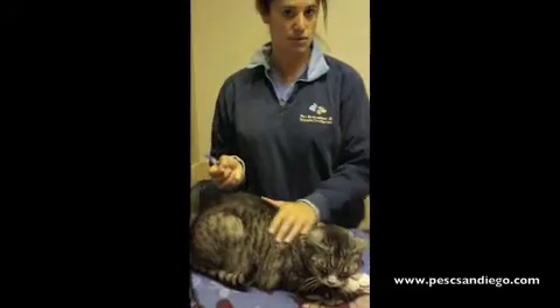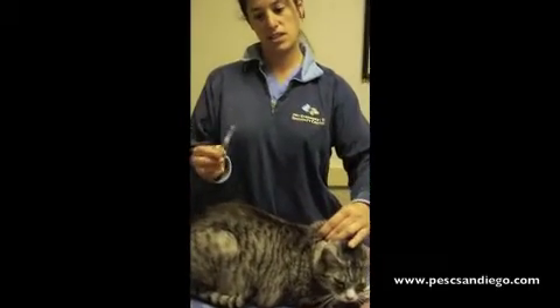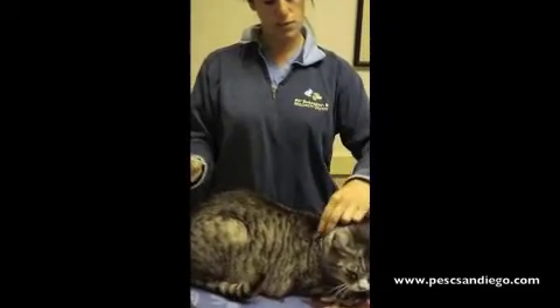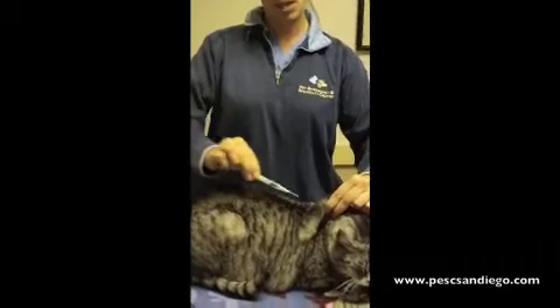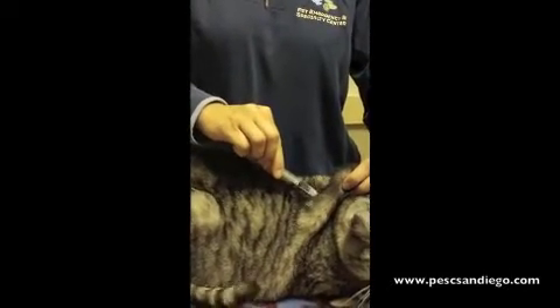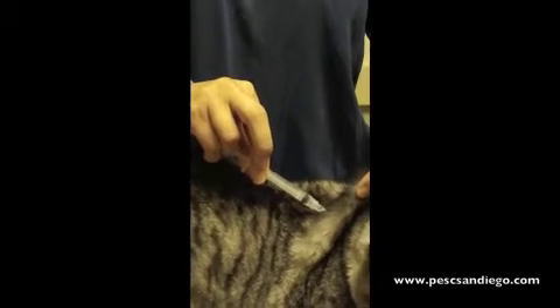Again, exactly like the sub-q fluids, we're going to tent up the skin on the back of the neck. The only difference is we are going to aspirate to assure that we have not hit a vessel. So, tent up your skin, puncture your needle in through the skin, pull back on your needle assuring there is no blood in this hub, and then administer your injection.